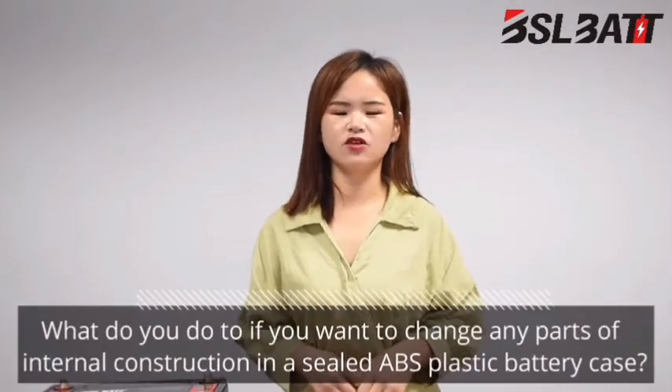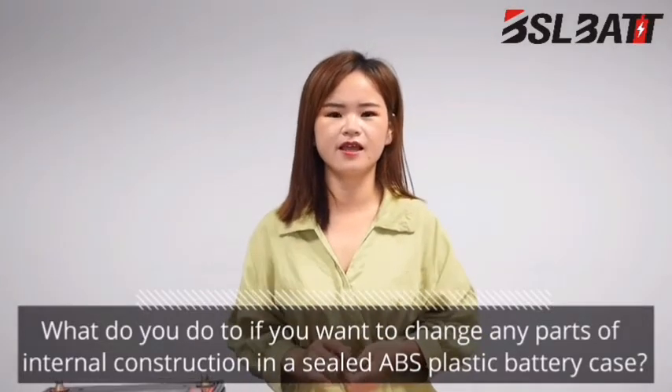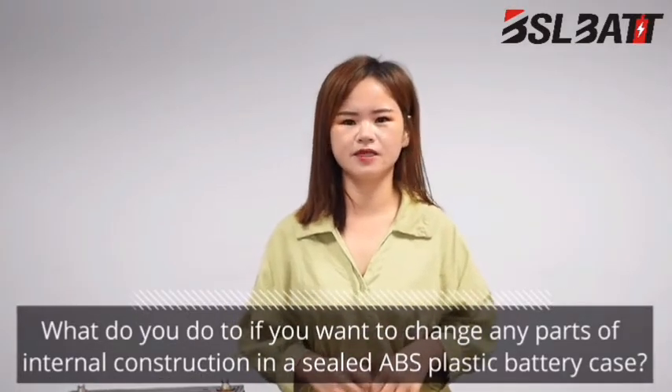Hi everyone. What do you do when you want to change the BMS, battery cells, or any other parts of the lithium battery with a typical ABS plastic battery case? As is ordinarily the case with gel adhesive, there is a big problem opening the lithium battery case to check its internal construction. Once you want to open it, you have to destroy the lithium battery case.